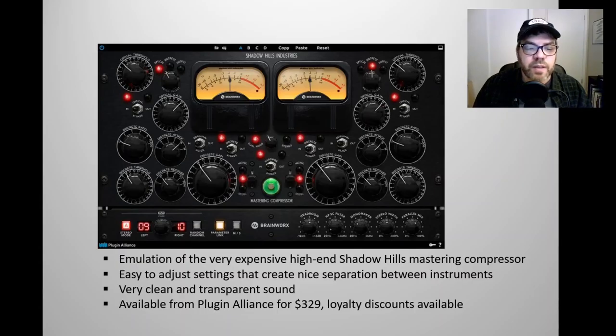This plugin is available from Plugin Alliance for $329, which makes it the priciest of the five plugins I'm talking about today. However, loyalty discounts are available — if you were to get the Shadow Hills Mastering Compressor without the Class A circuitry first, you could qualify to get this one for $99. I've also been a Plugin Alliance member for a while and was able to get it for the awesomely low price of $29. Loyalty discounts definitely pay off if you're a Plugin Alliance member.